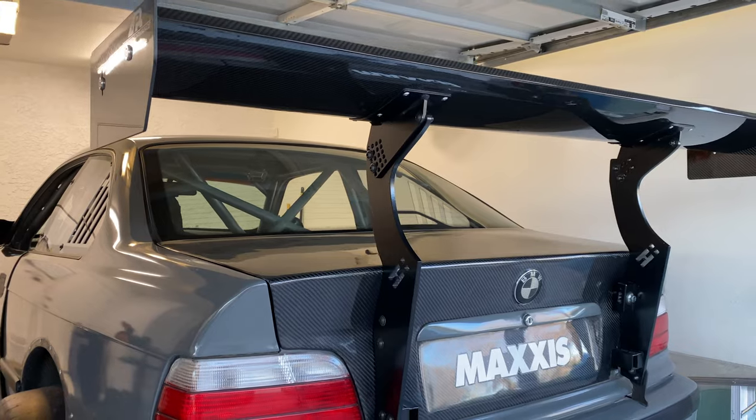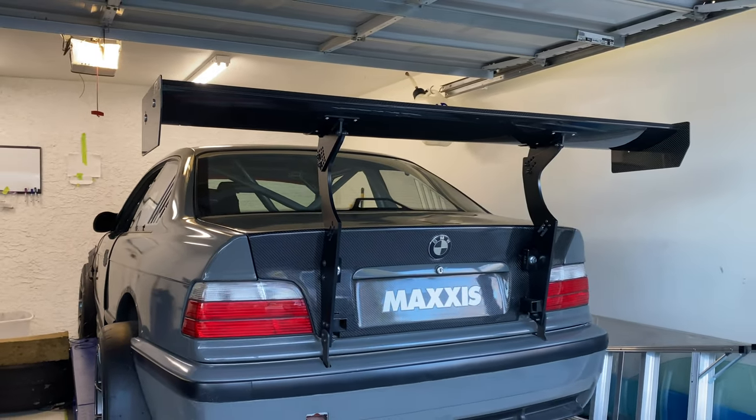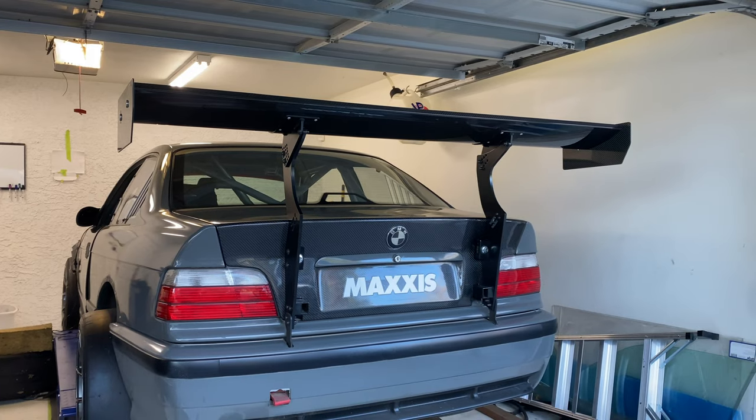Here it is back on. It takes me a little less than five minutes to get it off and a little less than five minutes to get it back on — but I'm not getting groceries in this thing.